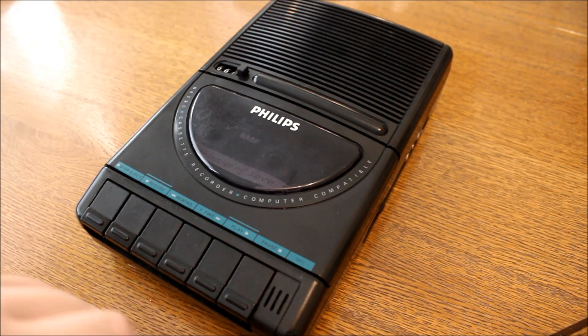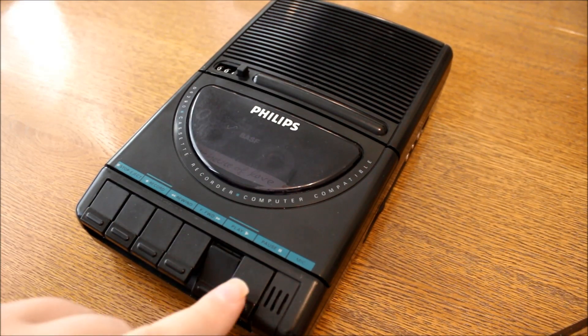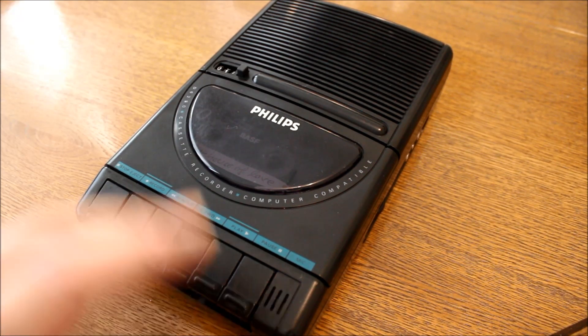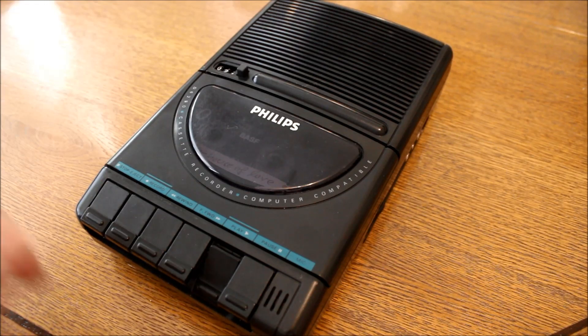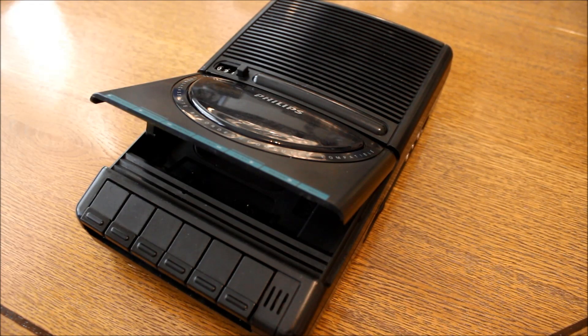And now it's time to put a tape in and hear what it sounds like. Not bad, not bad. I like it, I really like it. It turned out very, very nice. Let's put all the tape in — something else.